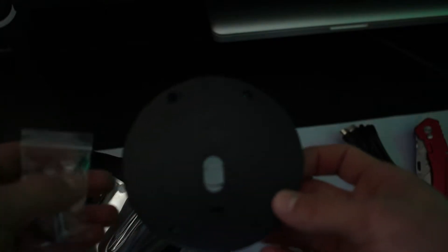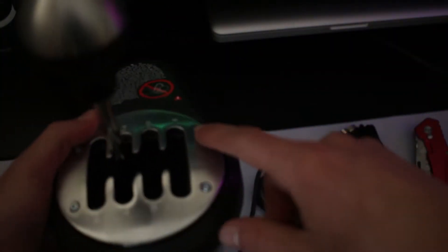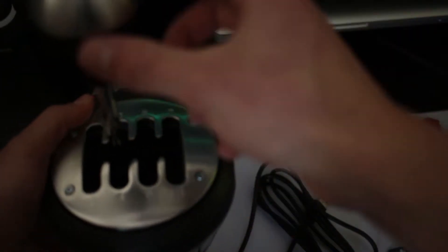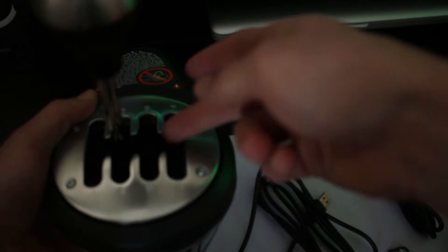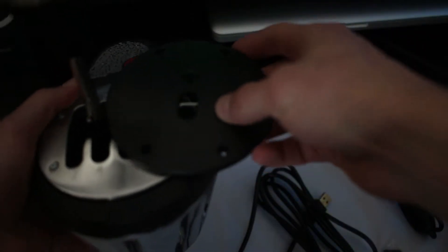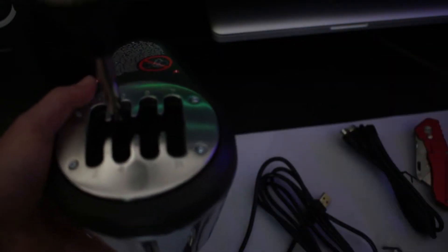I will not be installing the sequential shifter today, just because that's very time consuming and I don't personally want to use sequential shifting anyway — I like the H-pattern better. But I will show you: it's essentially just unscrewing these four screws here and taking the plate off itself. Just make sure you have the knob off too, because otherwise this can't come off. Then this just slides right over the shaft and screws back in where the other one would have been, and then you will be able to shift sequentially.